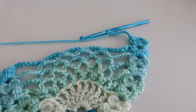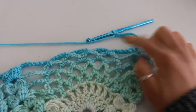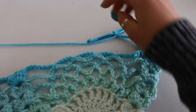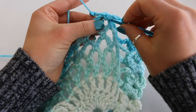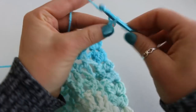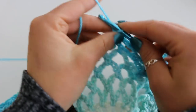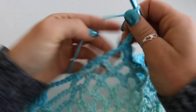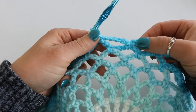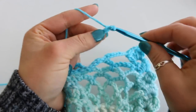Here I have turned and begun row 26. You want to do your beginning cluster, chain 2, cluster into the same space. Chain 8. Then we are going to place 2 chain 5s and then chain 8 again. So I am single crocheting into my first chain 5 space and chaining 5: 1, 2, 3, 4, 5. Single crochet in your next chain 5 space. Chain 5: 1, 2, 3, 4, 5. Single crochet in your last chain 5 space. Now we have our 2 chain 5s. Chain 8: 1, 2, 3, 4, 5, 6, 7, 8.